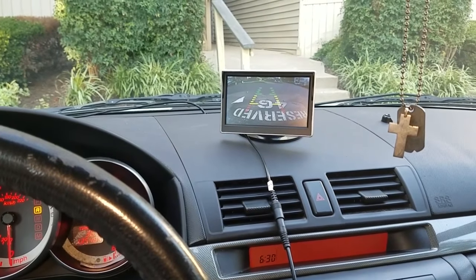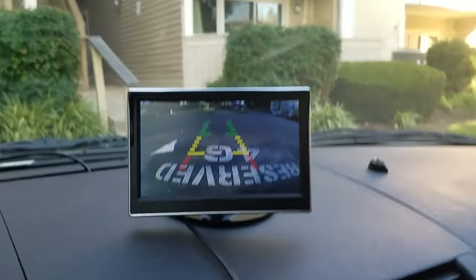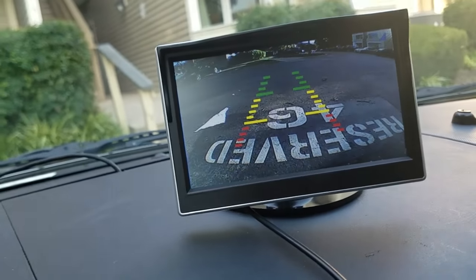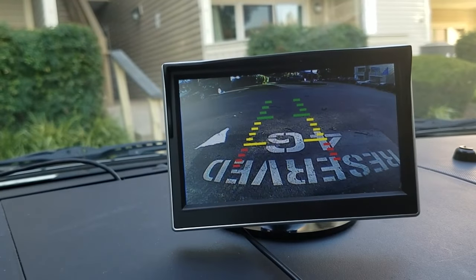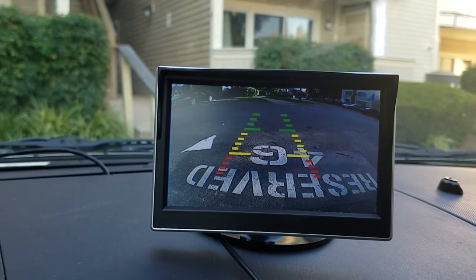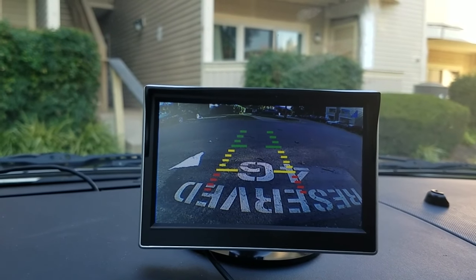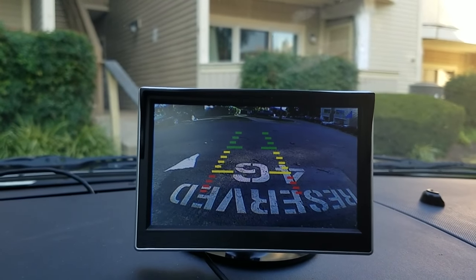Put it in reverse and it comes up right away, very quickly. The video quality is pretty good — it's just a reverse cam so you don't need great detail. It comes with alignment grid lines. I recommend playing with the camera position, pointing it up or down depending on your preference, so you know the distance when you hit the red, yellow, and green zones.